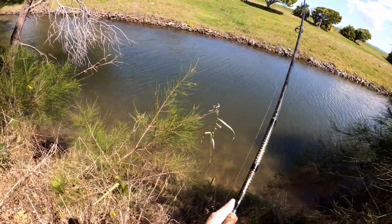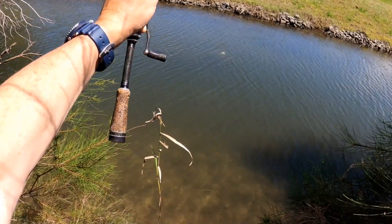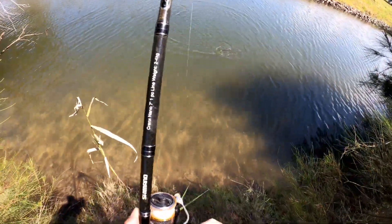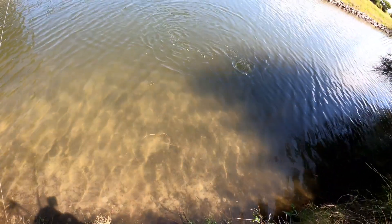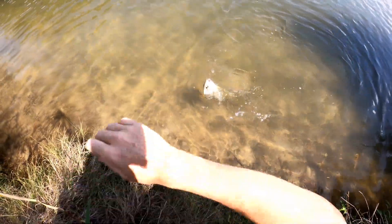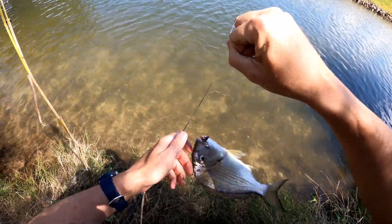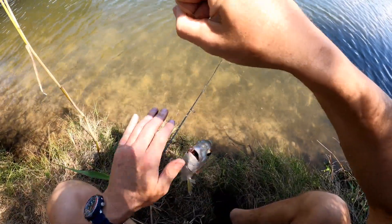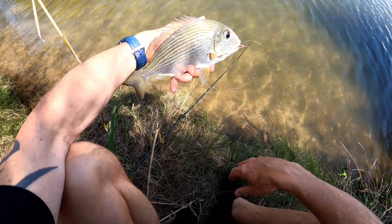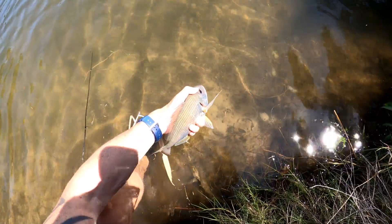Yeah! Oh no, don't go around that - he's around it, he's around that branch! It's a good fish too. Oh I got him - oh my god I got him! Oh that's a good fish, that is a cracker - oh that's a tarwhine, are you kidding? Got my sweet revenge! Wow, look at that big tarwhine - it's only on four pound and he had me around that little branch in the water.